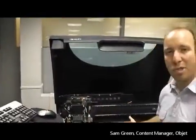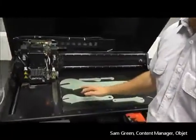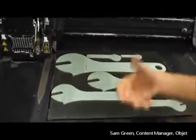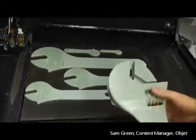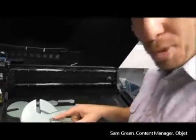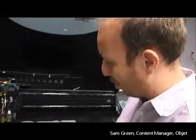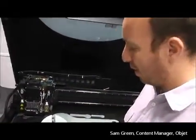Once these come out of the tray we then take them to the washroom. As you can see there is a support material on these. A support material is required when there's complex geometry such as these moving parts — there's always going to be a gap in between, and this gap needs to be supported. So we have a support material that's washed away very easily with a water jet. And then you have your finished part.